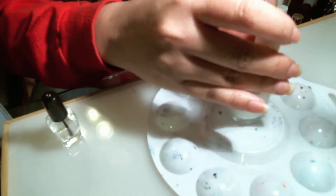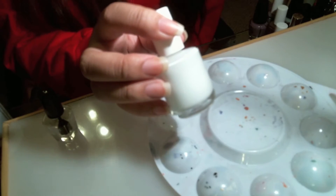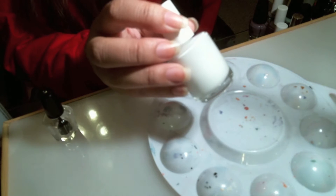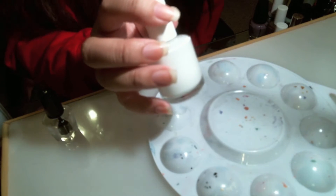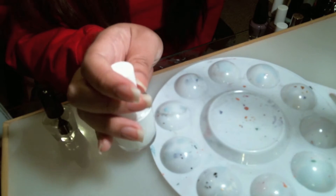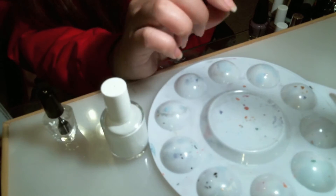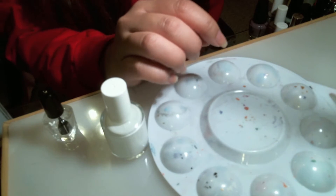You put the cap back on and it just works. When you use the glitter polish, you apply this as a base and then let it dry, and then you're going to apply your glitter nail polish. I recommend you don't apply a top coat on top of the glitter or it'll be really hard to peel off. It peels off easily without a top coat.